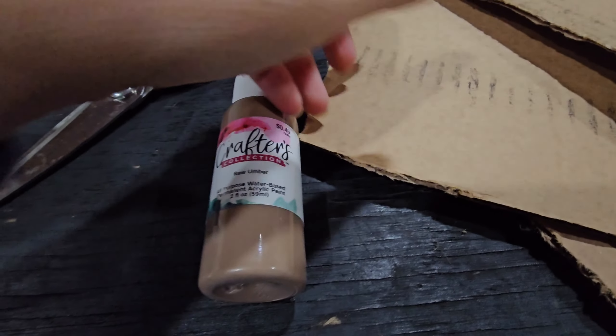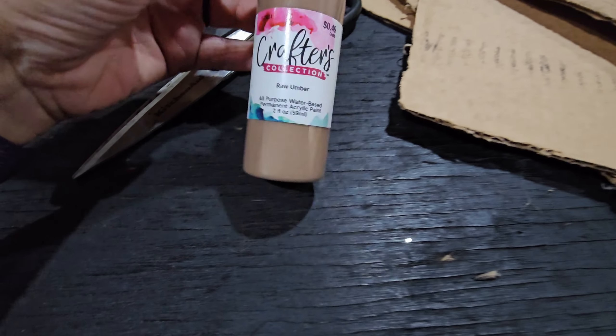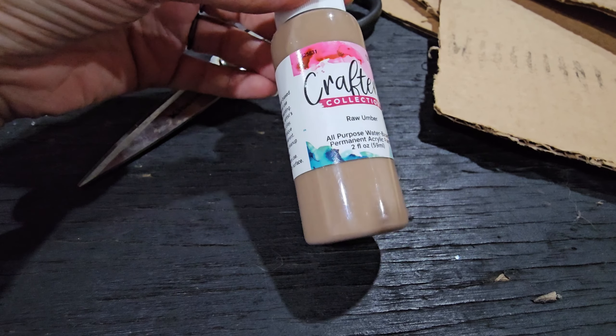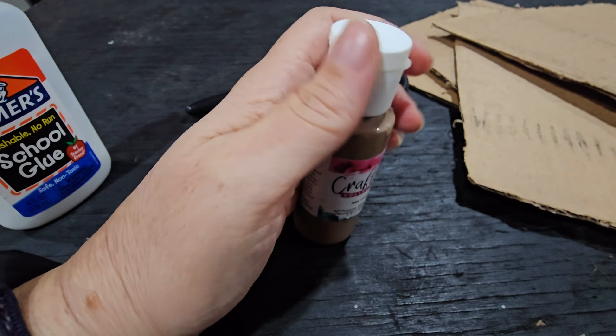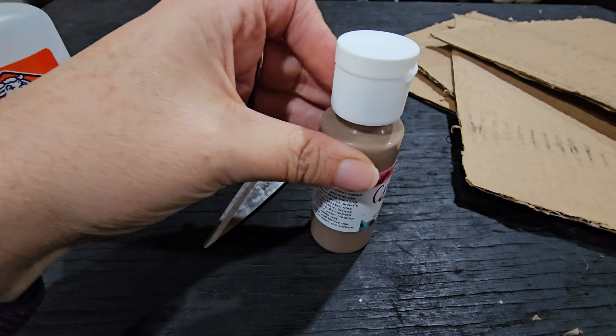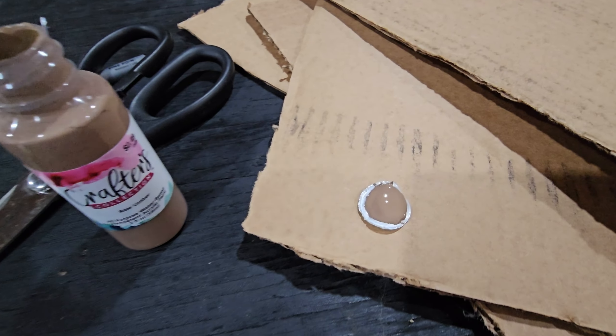Okay, so this is the paint that I got. It's just the cheap stuff from Hobby Lobby — raw umber. It looks a little lighter than your traditional gingerbread, I think, but that's going to go better with the colors I'm doing in that room. There's the color — you can see it a little bit better. I think it's going to turn out really good.